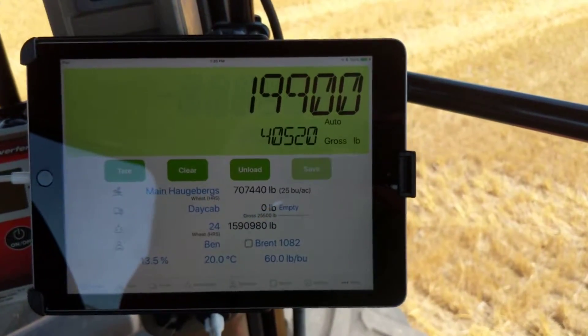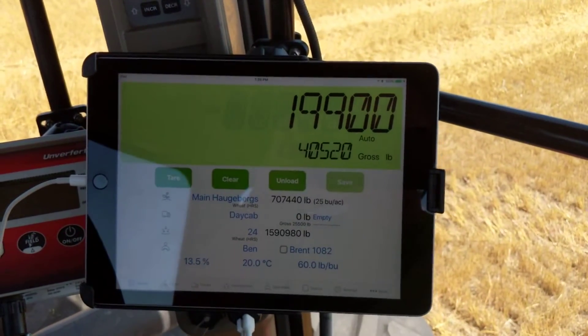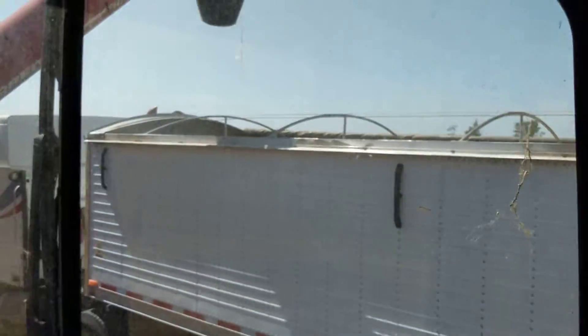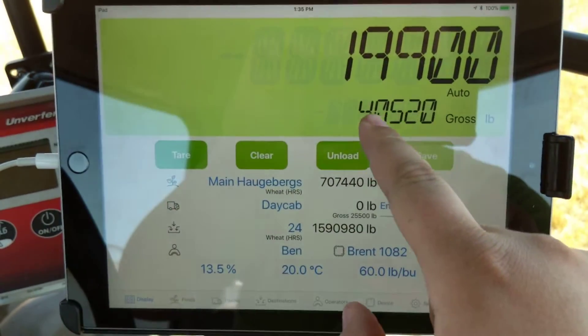Hey, this is Ben with Harvest Profit. Just wanted to do a quick video showing you how Lieberkart works in the field here. We're out just southwest of Minot, North Dakota today doing some wheat harvest. We're pulled up to our new truck with the cart and as you can see I've got about 40,500 gross pounds right showing at the bottom here.